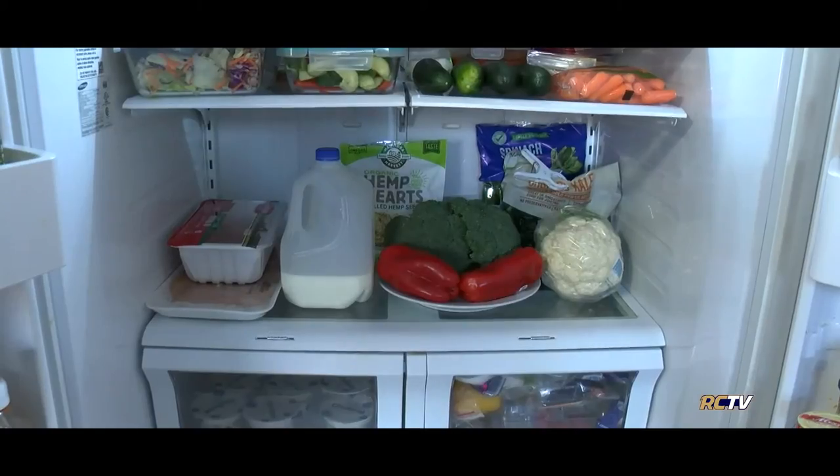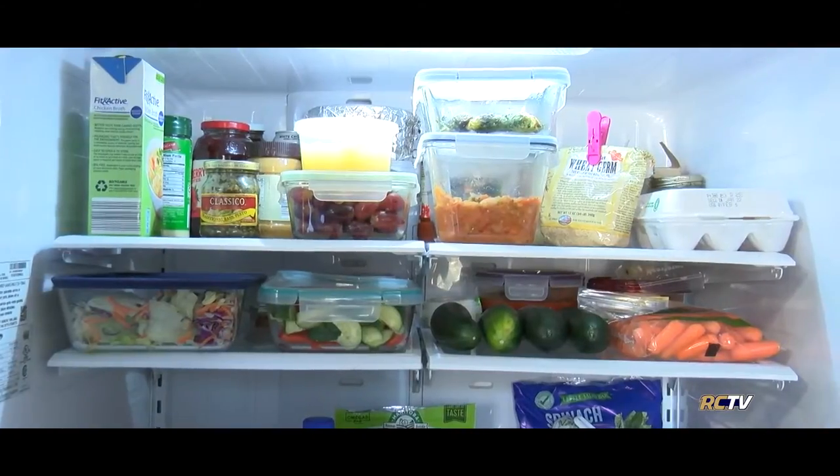Tip number two: food safety first. Be careful how you stock your fridge. Raw meat should always be stored on the lowest possible shelf to avoid food contamination. The top shelf is perfect for leftovers.